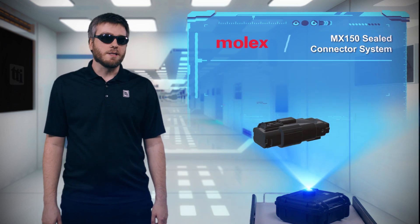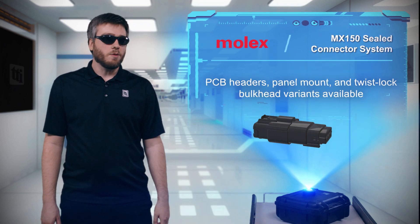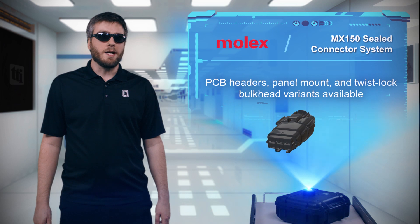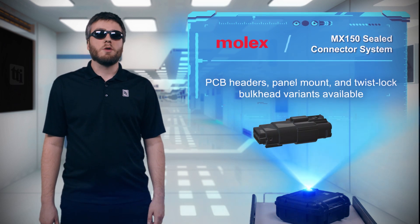The MX150 sealed connector system includes single-row, dual-row, and hybrid connectors in wire-to-wire, wire-to-board, panel mount, and twist-lock bulkhead variants, based on a 3.5mm pitch blade-type terminal with tin, gold, or silver finishes available for the contacts.